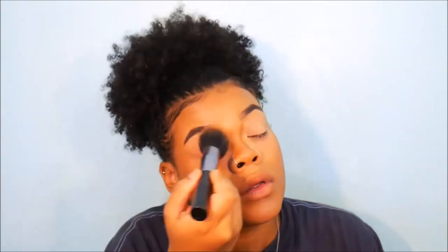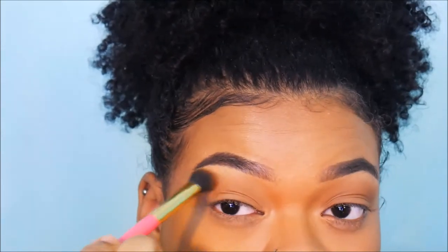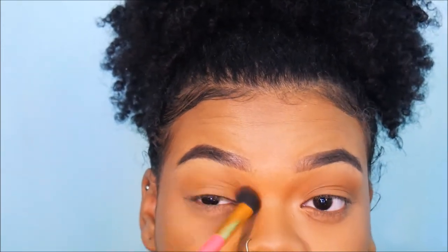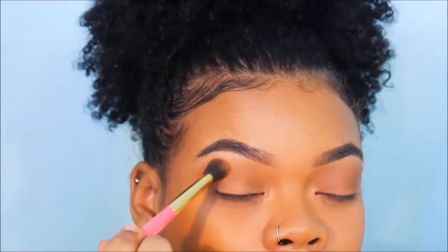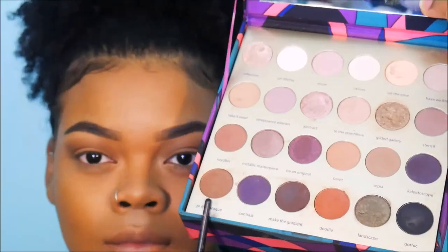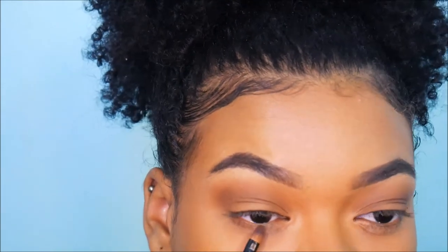We're going to take the Bare Minerals and put that in our crease just to give it a little color, contour, and shape. The next color we're using is from a Tarte palette — I don't know the name, sorry — but the color is called Gopher Baroque. We put that in our crease just to deepen it up a little bit and also on our lower lash line.